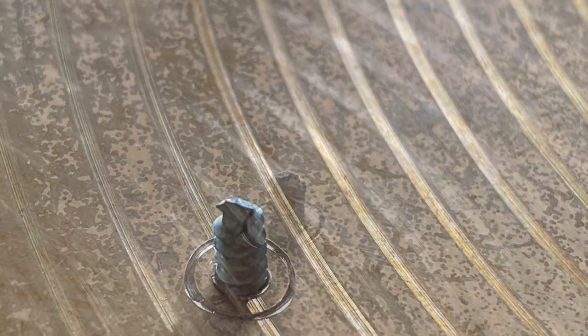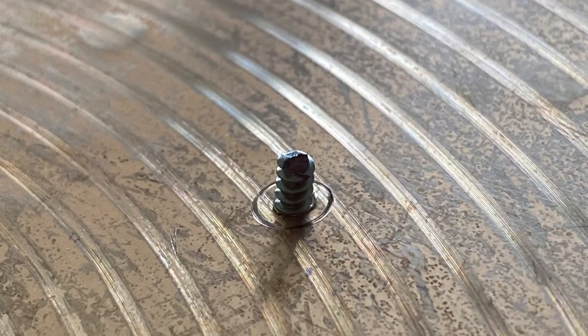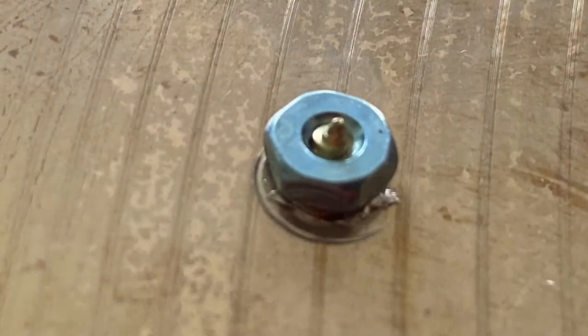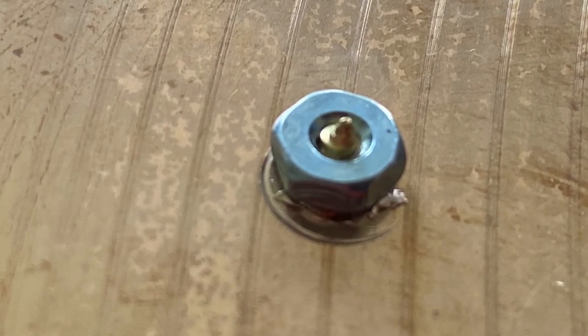I experimented with many different types of bolts and machine bolts, and came up with this. Here I'm just showing you the bolts that I tightened against the screws.